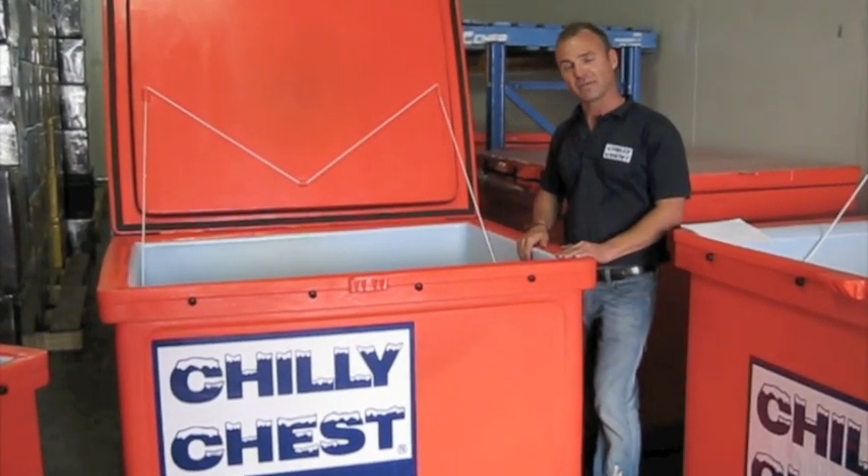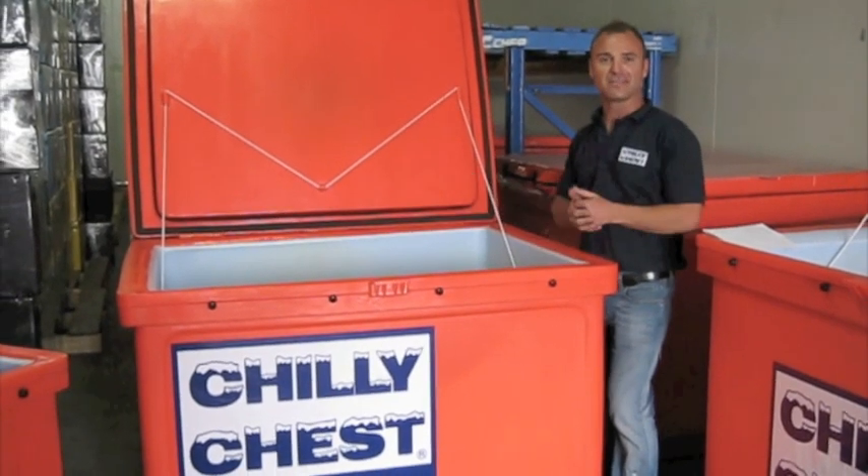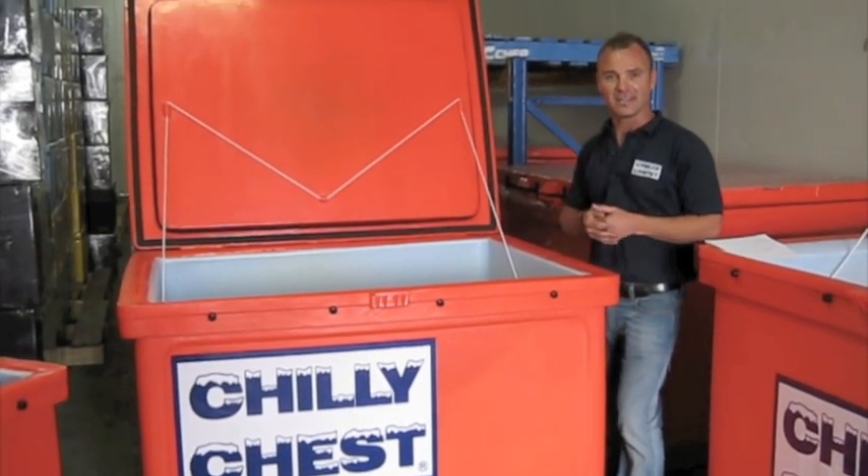These are for a more commercial application — things like large events, food processing, etc.